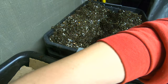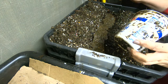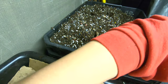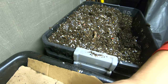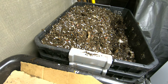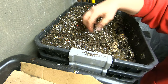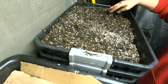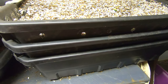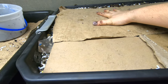Put some more of my leaf bedding in here. There we go — more leaves. Put that banana back down there. Cover it back up. All right, that's it for the stacked bin. I'm gonna go ahead and cover that up and call that good.